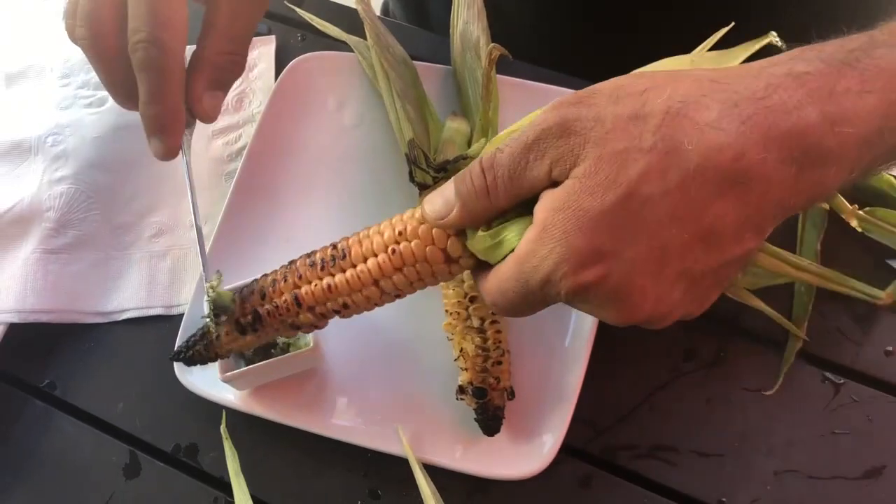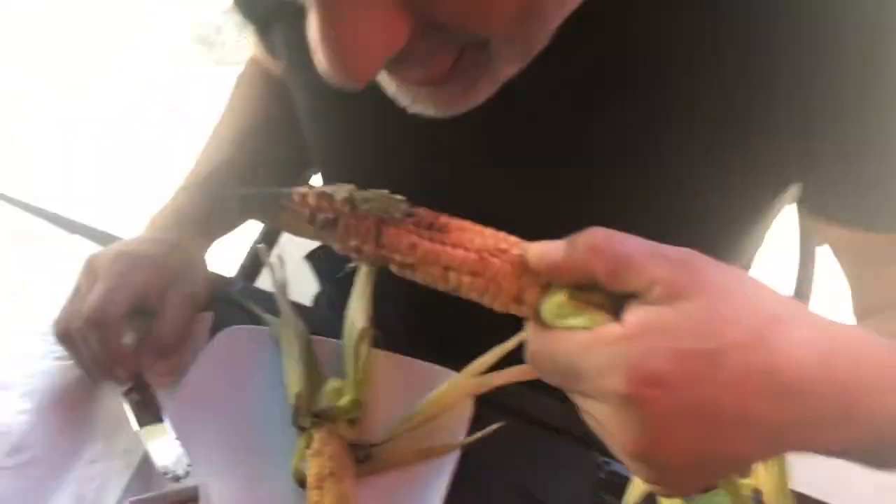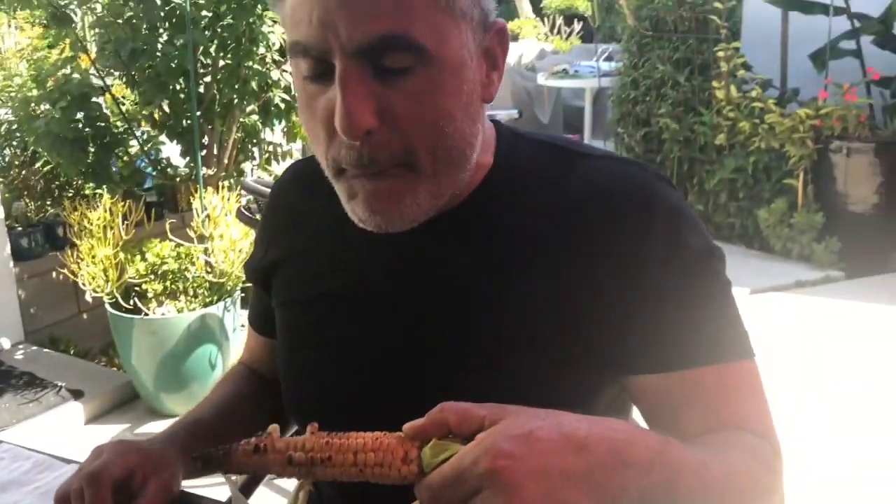Slather that cob up with our Farhan original butter recipe. Mmm mmm, finger-licking good.